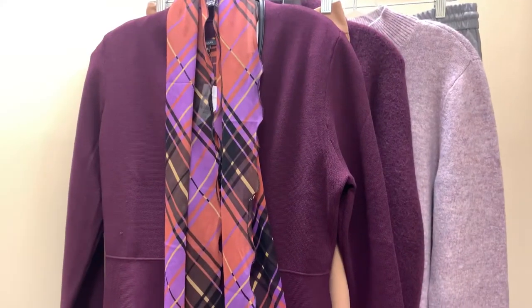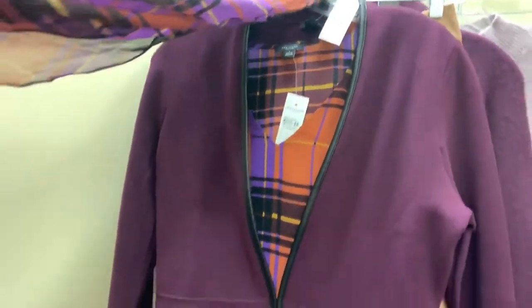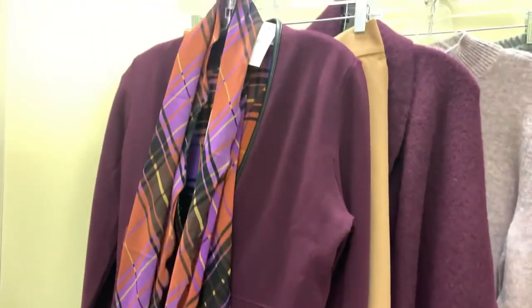These are the outfits that Phillip picked out for me. This right here is a scarf, and then there's a shirt underneath, and this looks like a cardigan. Over here you have khaki ankle pants, and then here you have a bigger cardigan that's burgundy, a light purple sweater, and gray ankle pants. These two are the ones I picked out for myself, so I'm going to be trying them on for him to see if he likes how it looks.